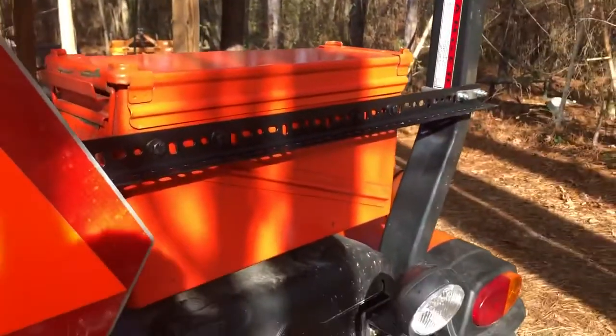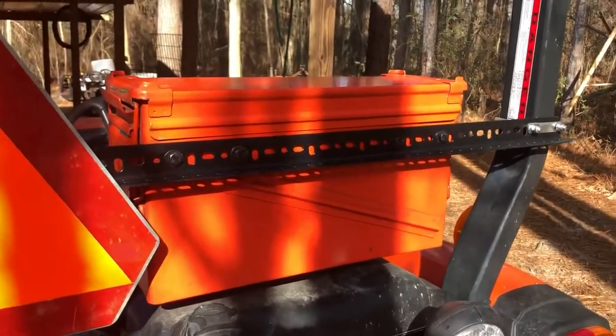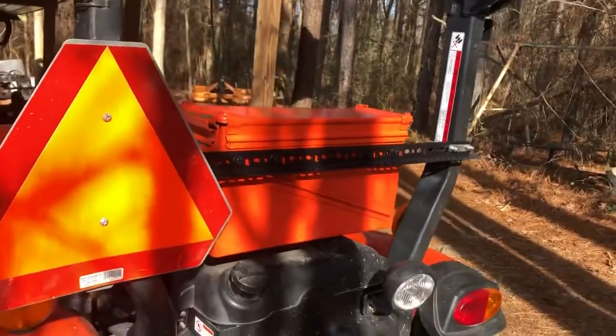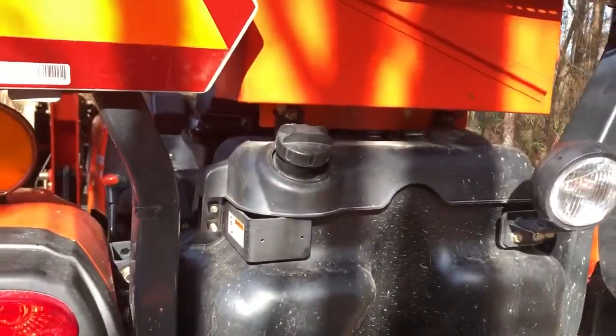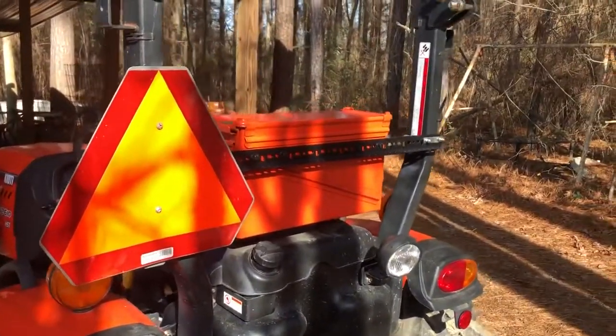So with these extra holes here, you could mount speakers if you wanted to, you could put some extra blinkers if you wanted to. So this makes a nice dry box toolbox ammo can on the back of your tractor. Mine is mounted to those brackets that come off of my fuel tank, but I didn't want that wobble so I put this extra support in there.